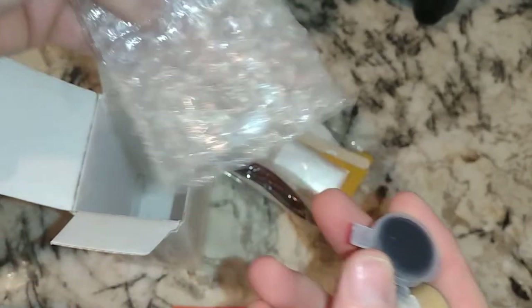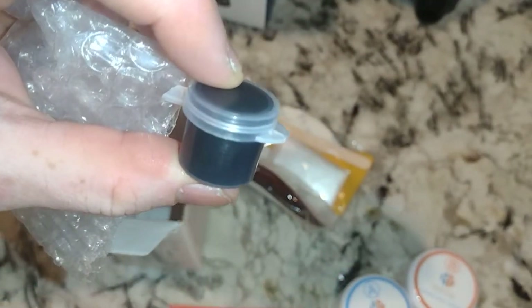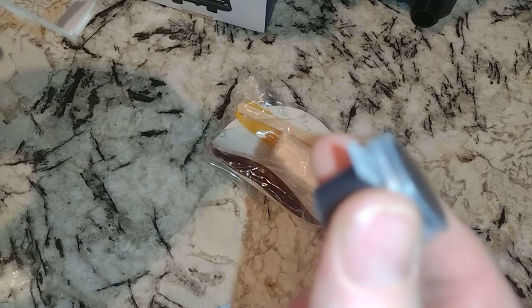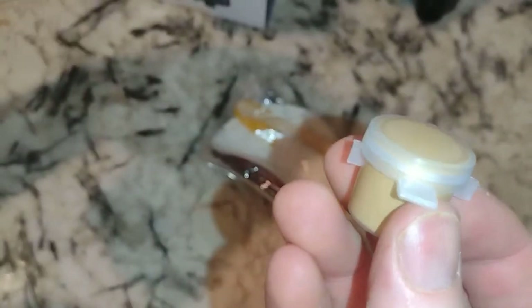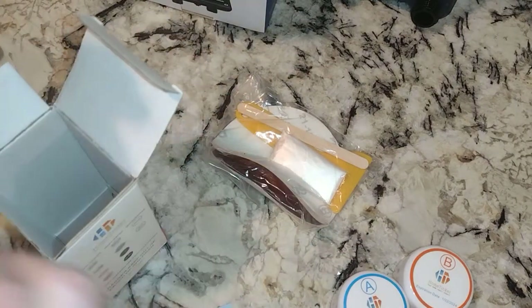Here's the color options. So black — you obviously get a really dark color. You can get black, sooner gray, cashmere, ice gray. Then you can also get dune, biscuit, almond, and bone. We're not going to use the color tint today.